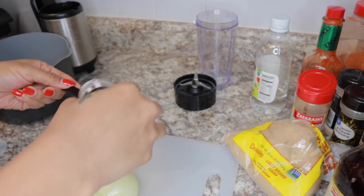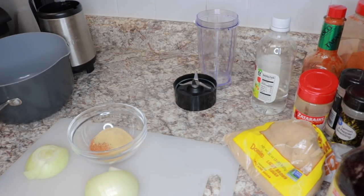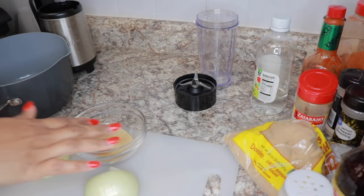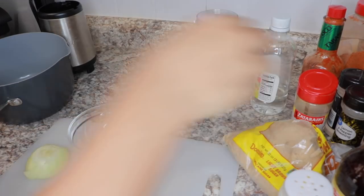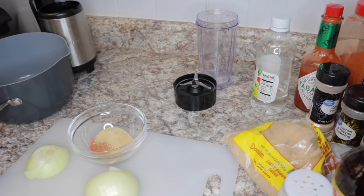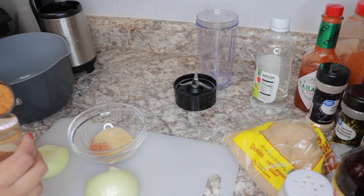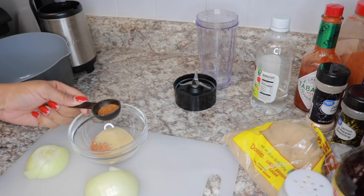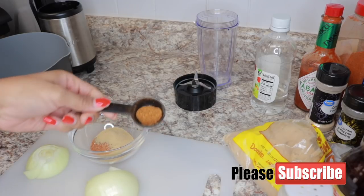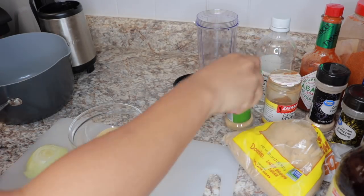So I have some garlic powder here. I'm going to use a tablespoon of everything, unless something doesn't call for it — she says optional for something. So I'm going exactly how she did it. This is onion powder. Then she has cayenne — I got some Zatarain's cayenne pepper here. I'm going to use not a whole tablespoon, probably more like a teaspoon, because I don't want it really spicy. So this is probably more like a teaspoon. All right, I'm going to put that in there.